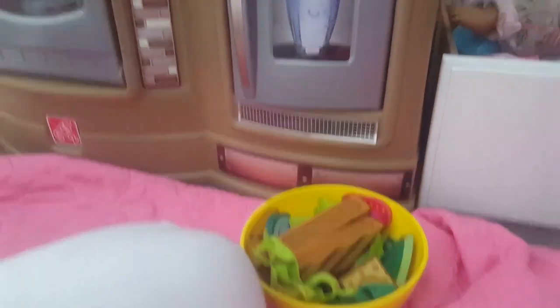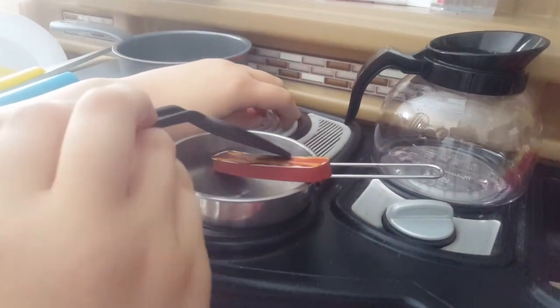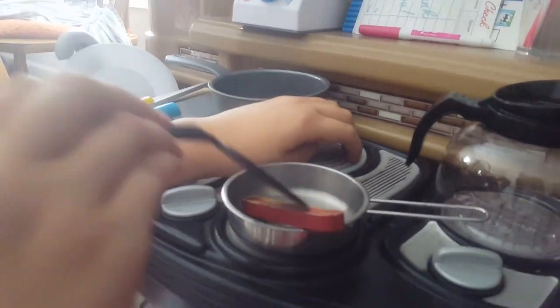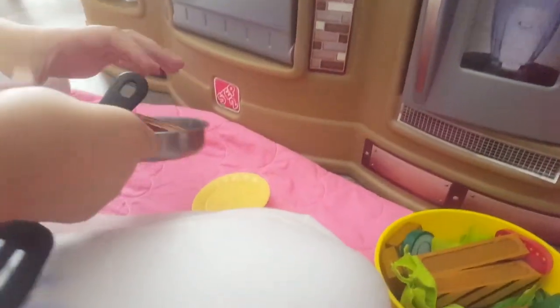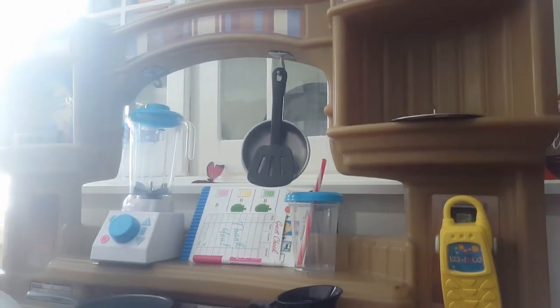Now let's cook the bacon. It's all done. And then we're going to grab a little plate and put it on this side. Put everything away up here.